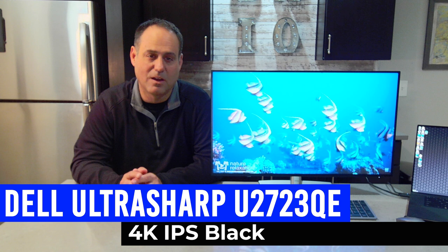Hi, I'm Mike Lohanian, client technology specialist from Dell. Today I am excited to show you the new Dell Ultrasharp 4K USB hub display featuring the industry's first IPS black technology.